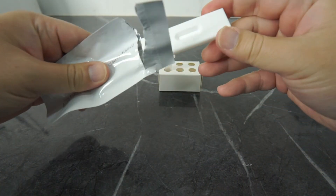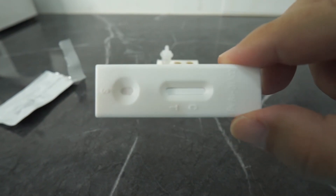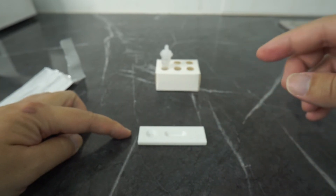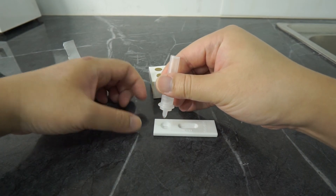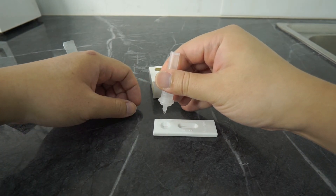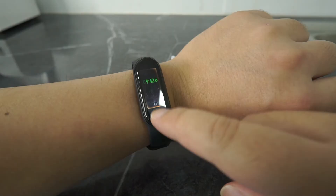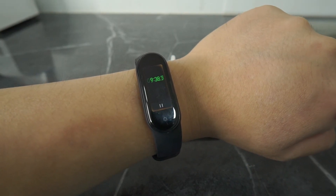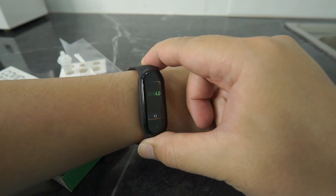Now let's start the test. Gently tear open the pouch and remove the test cassette. Lay the cassette on a clean flat work surface. Label the test cassette with the sample name if you are doing the test for more than one person. Add two drops of the sample solution to the sample well — make sure there are no air bubbles. The sample will start wicking up the membrane slowly. Read the results within 10 to 15 minutes and do not interpret results after 15 minutes, as not following this procedure can lead to inaccurate results.